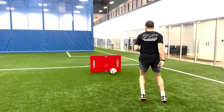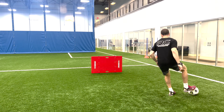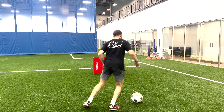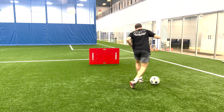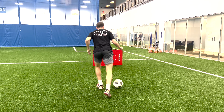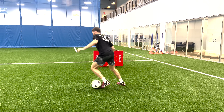I use this rebounder so much to train my clients, but I use it just as much to train myself. Here I am getting left foot touches. Now I'm going right foot, which for me is my weak foot, so it's so important to get these reps up on my weaker leg and this board helps me do that. I always go left foot, right foot, alternating — just to make sure I'm working both feet at the same time. That's also a good thing to do.